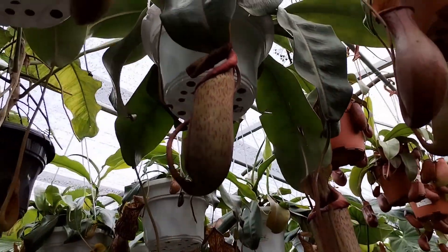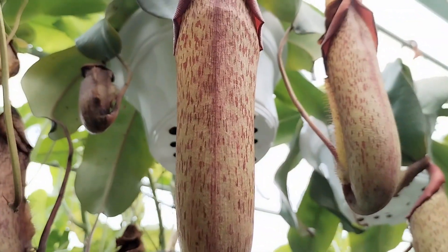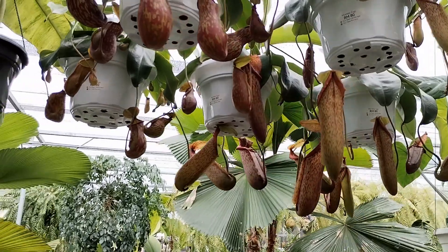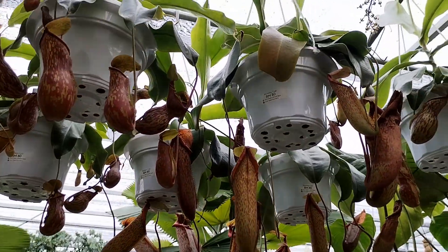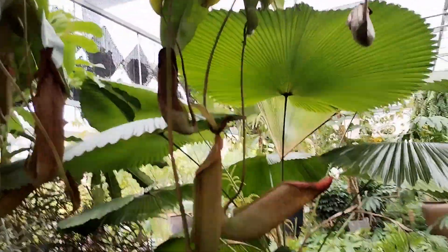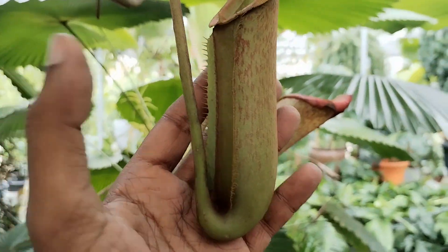Food needs to be administered through the pitcher rather than from the roots. This is very important because if any minerals or fertilizer NPK are found along the medium, the pitchers may tend to become smaller and even disappear.